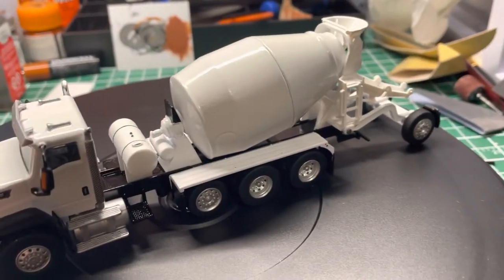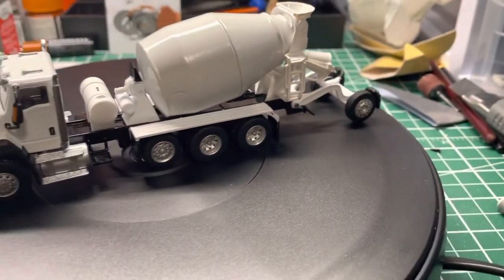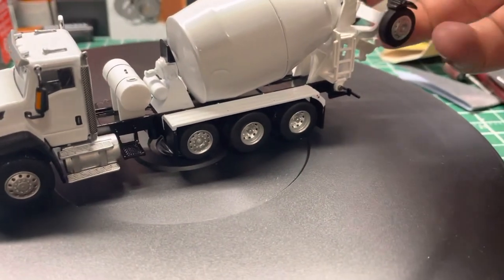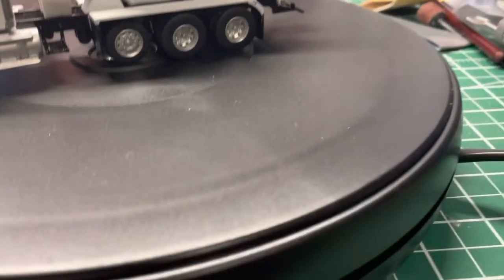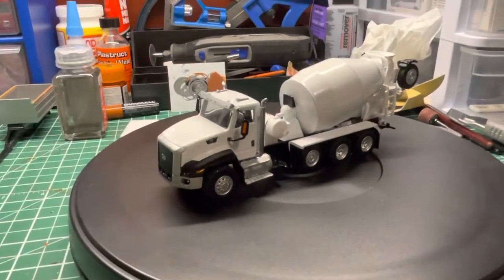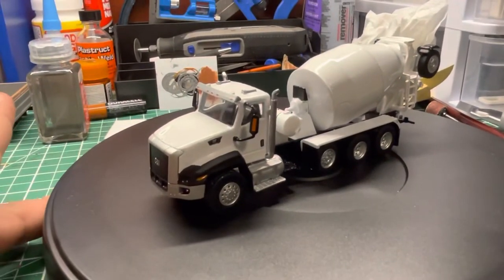That longer chute is great for display or for a little scene if you wanted to set up a layout. I think it's a pretty cool model — I really enjoy it. We'll just do a little turntable action here so you can check it all out.